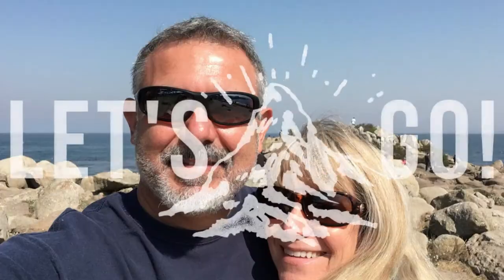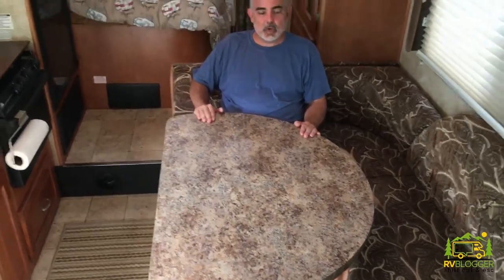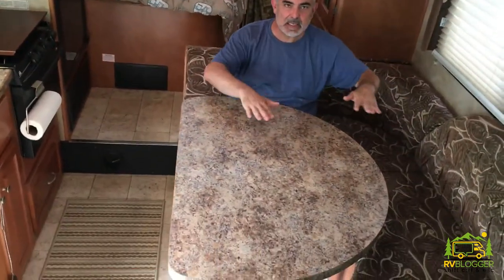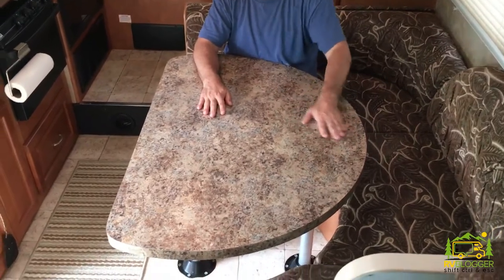Hi, this is Mike at RV Blogger and today we are going to replace our dinette top in our RV. This is a traditional style Formica top, and you can convert the dinette into a bed — just pull the top off, it fits in, and all the cushions fill in and it makes a nice size bed. But the problem is this thing weighs a ton. I wanted to find a lighter product that was strong enough to serve as a table but also a bed. We found a great product called Lamellite.